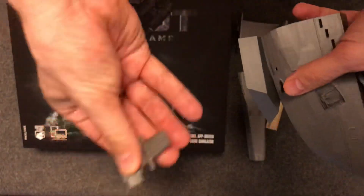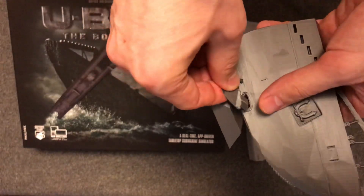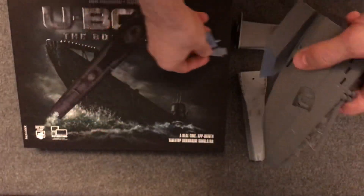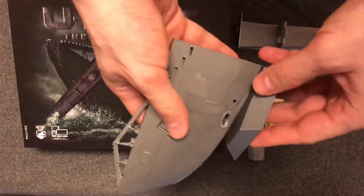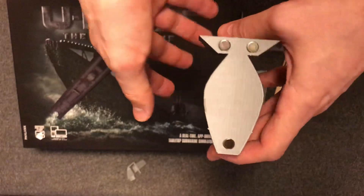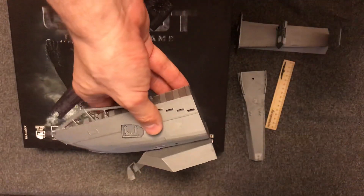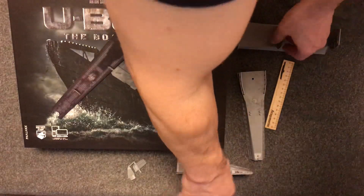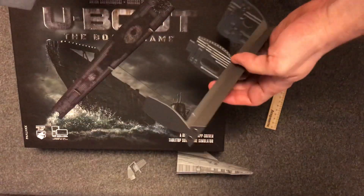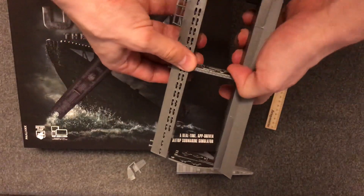The hydraplanes are printed separately — you just connect them into the submarine and glue them there. Each part will have magnets and you use those magnets to connect the different parts of the submarine. Let me show you how it really works: this is the bottom of the submarine and you connect it to the top.